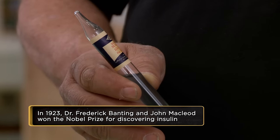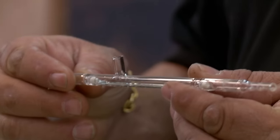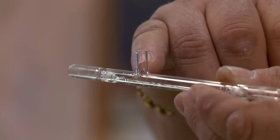175 milligrams per 100 cc's — those are test tubes with colors indicating what your blood sugar level was. And this is a pipette. I'm not 100% sure how they used them.